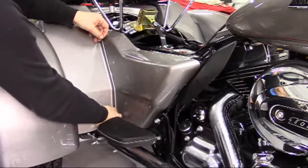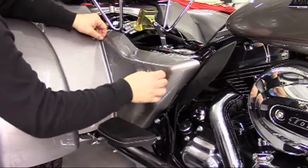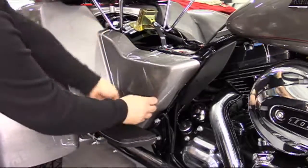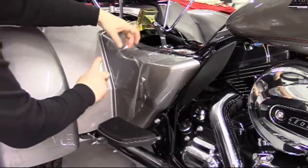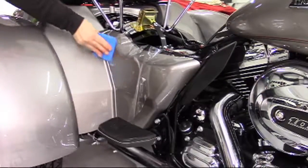As somewhat of a two-part application, it seems to be easier to apply the vertical side of the side cover first, followed by the top area. Aligning the piece along the rear of the side cover, approximately a sixteenth inch from the rear edge, work from top to bottom at the rear and then move forward and down as shown.